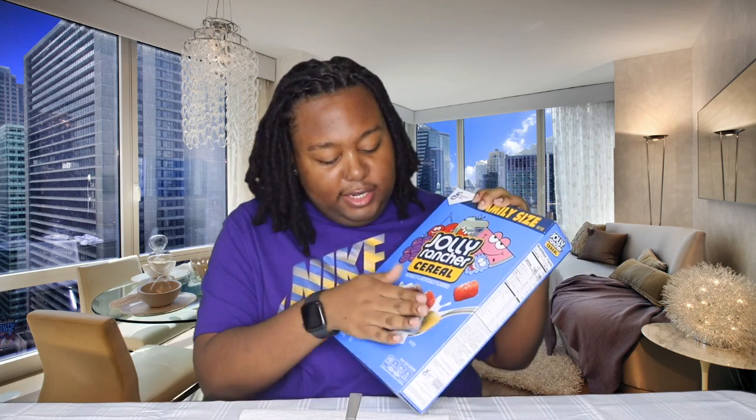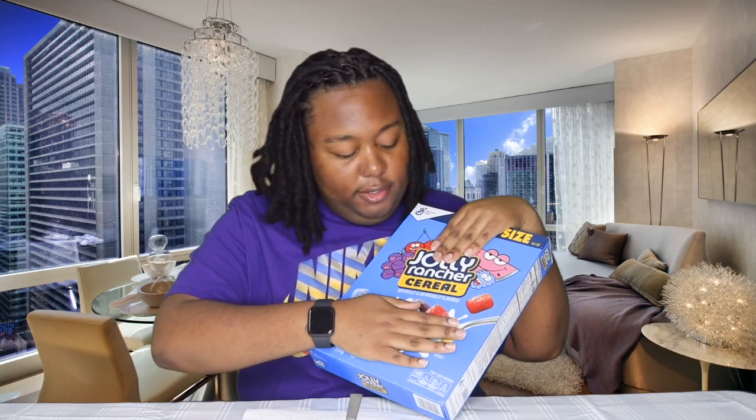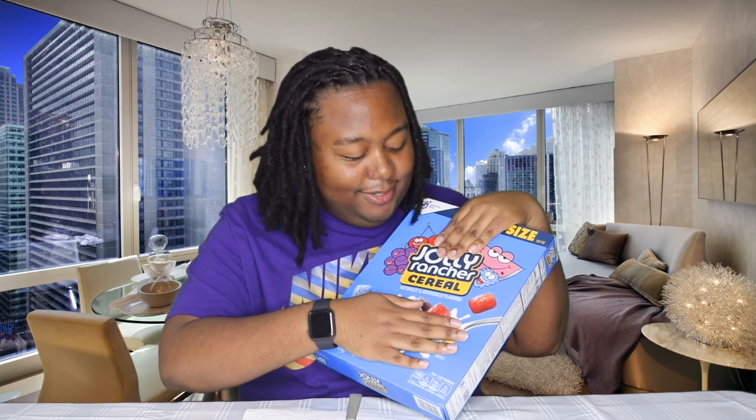Welcome back Team Faber, back again with another taste test video. As you can see by the title of this video, I'm gonna be tasting Jolly Rancher cereal — there's a lot of green in them so I'm trying to cover it up. This is what I'm about to be tasting and I don't have high expectations for these at all. Jolly Rancher is very good tasting candy but I don't think it will taste good inside a cereal.